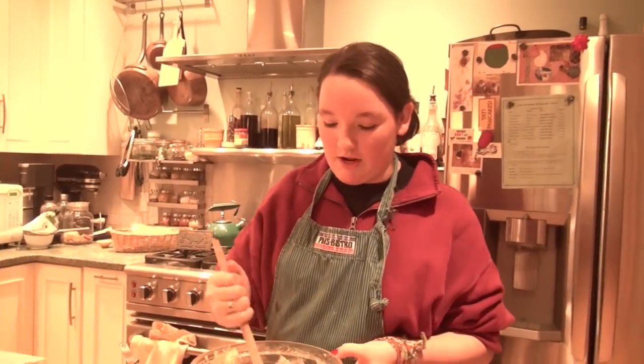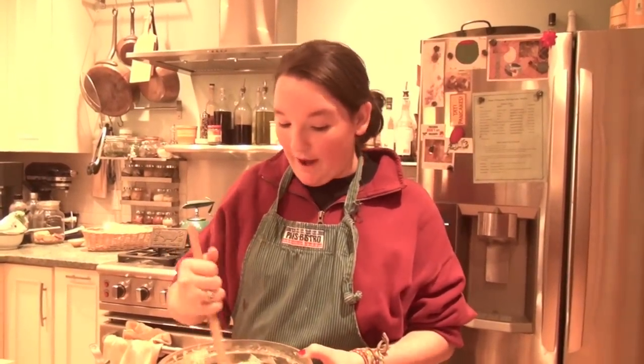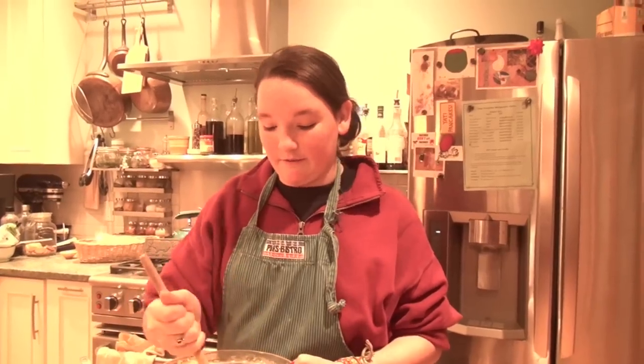Mix it all together and you're pretty much done. This has to cool in the fridge for 2 hours, and then we'll get back to the oven. Bye!